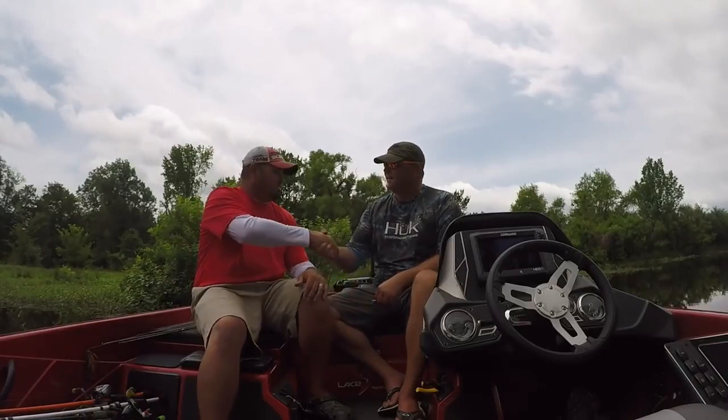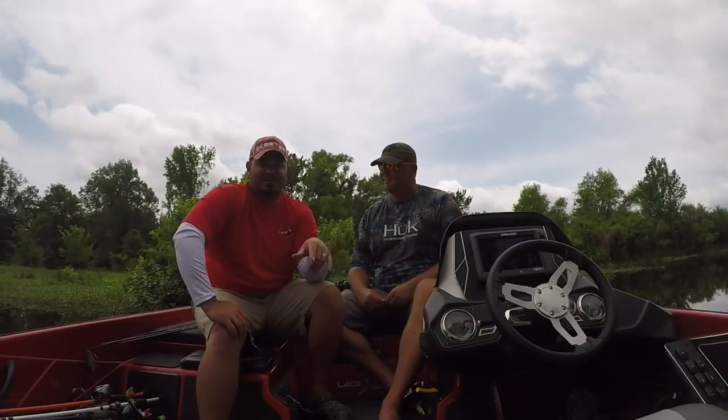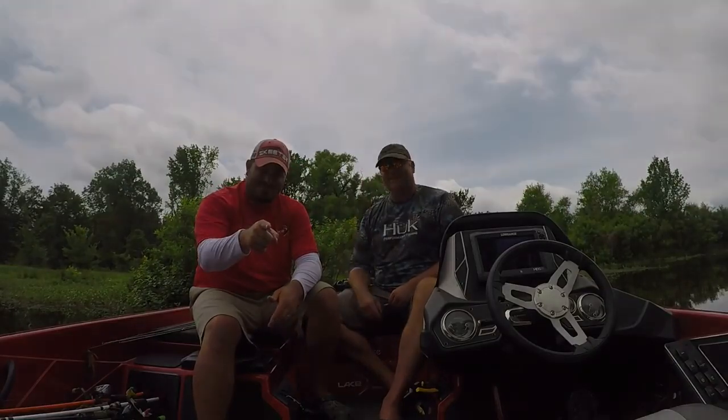Thanks for letting me come on and talk about wacky worm fishing — appreciate it. Thanks for watching, guys. Hope you liked this video. If you did, hit that thumbs up. If you want to see more, be sure to subscribe and it'll notify you every time we do a new one. We'll see you next time right here on Your Lake Fort Guide.